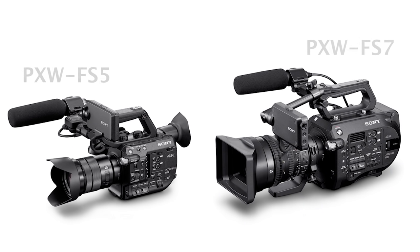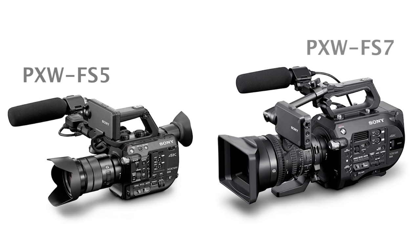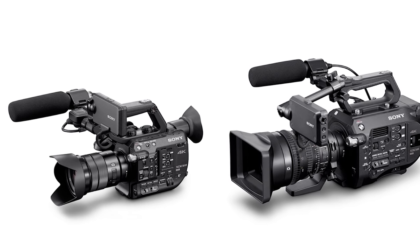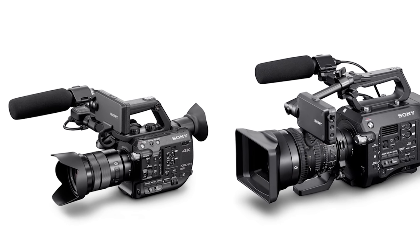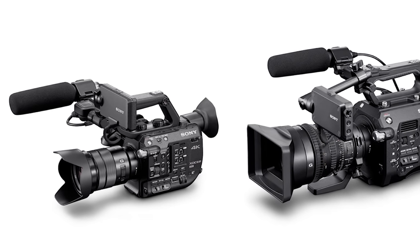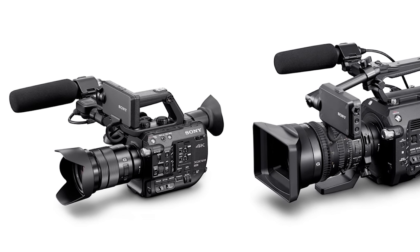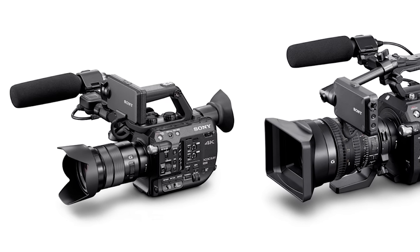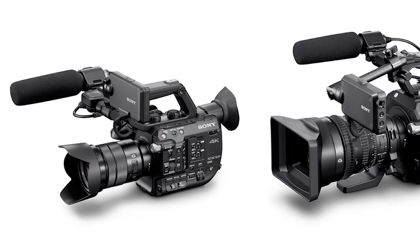Although Sony is positioning the FS5 as a baby brother or cousin to the FS7, that's not at all how I would characterize it. The FS5 is not a shrunken-down FS7. In fact, the FS5 and the FS7 have practically nothing at all in common except for their shape, and there are dozens of major differences between the cameras.